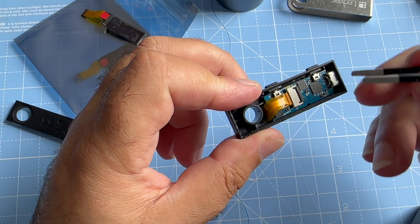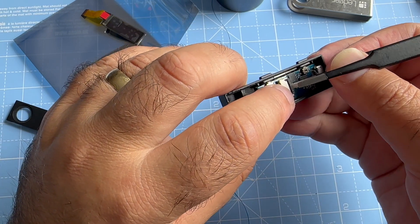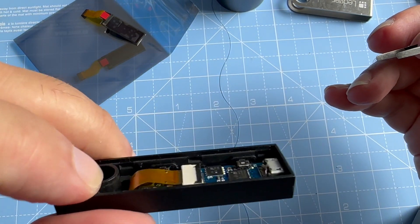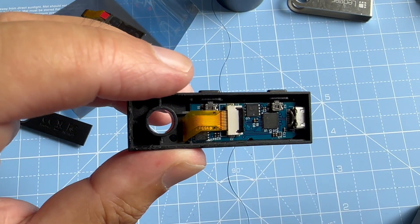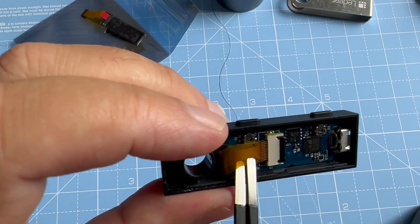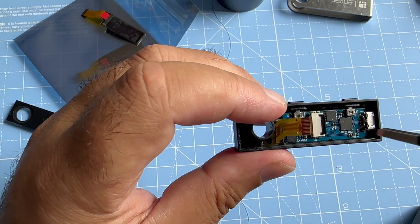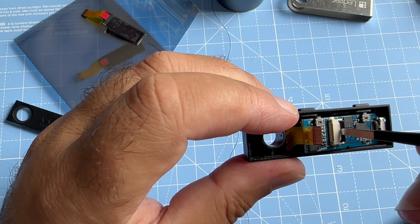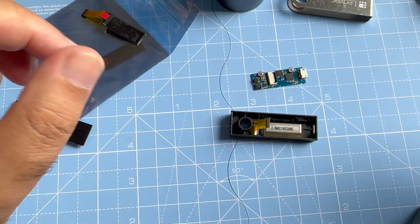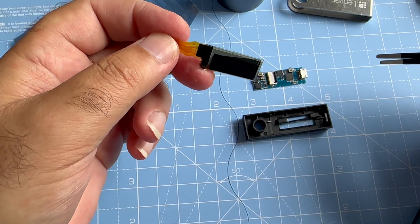This part is the connector, as you can see. We can remove it, and if you remove that then you can remove the screen from the circuit. Yes, this is the OLED screen.